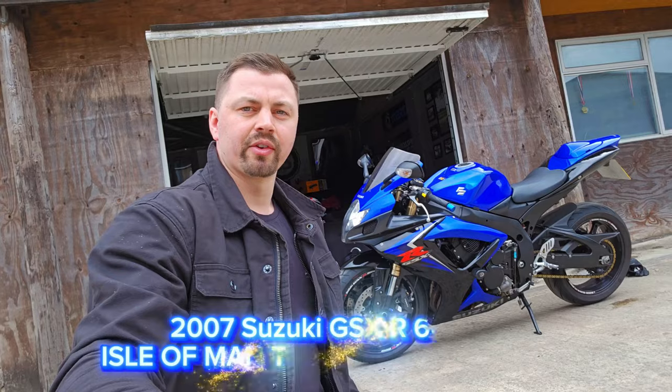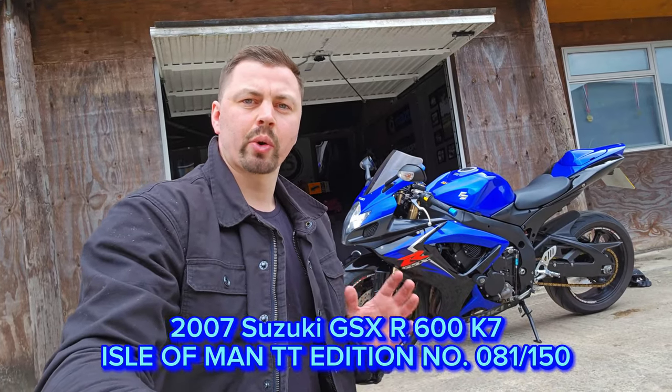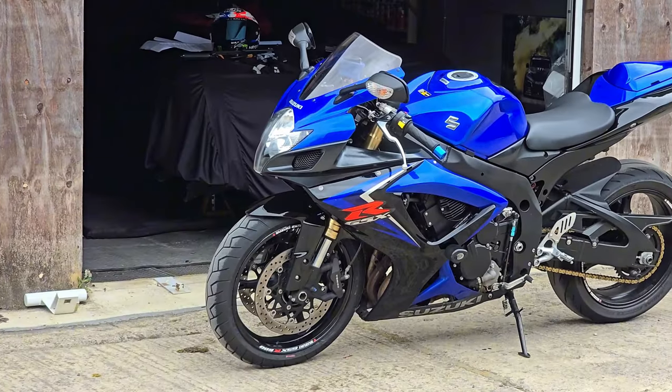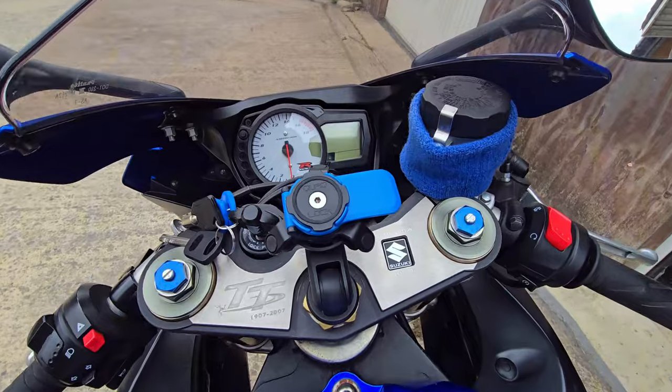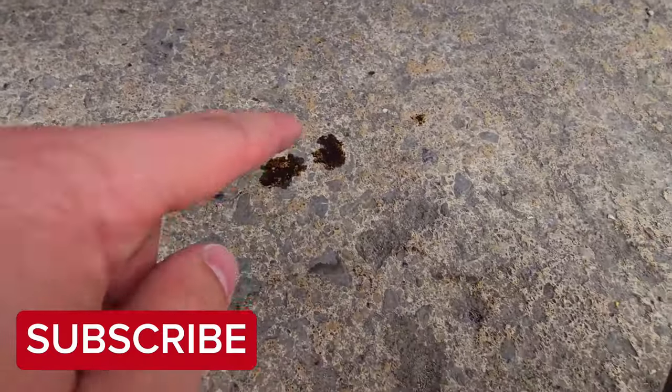Welcome back to another video. Today I'm going to be doing a full service myself on my 2007 Suzuki GSX-R600. Before I start let me give you a quick rundown of the reasons why I'm doing this. I've only owned this bike for around a month and I'm super happy with it, but recently I've noticed there are some drips of oil coming out from underneath when it gets hot, which isn't good.